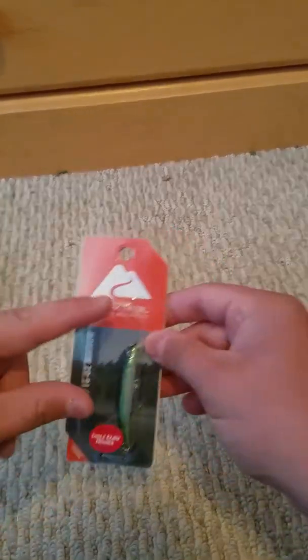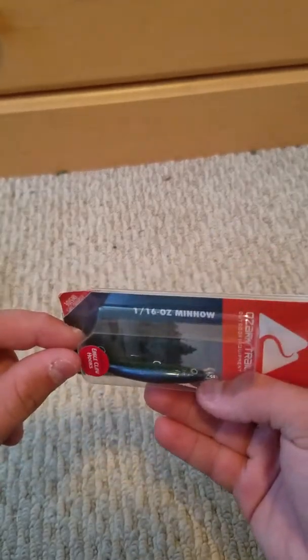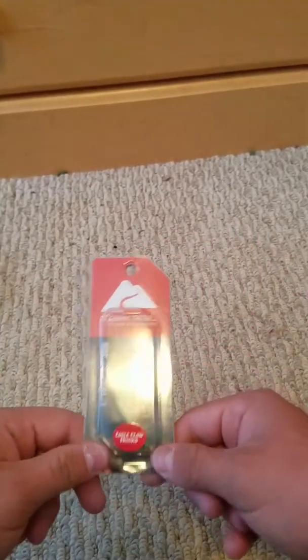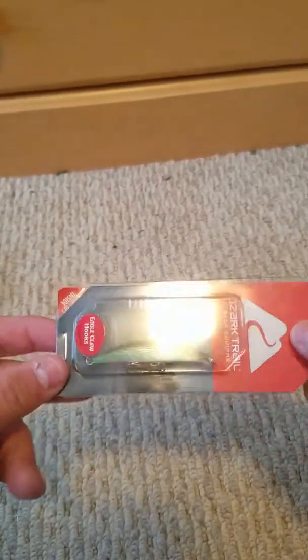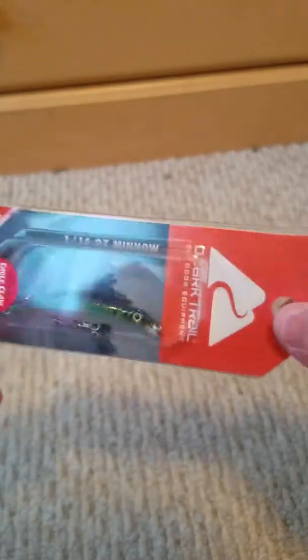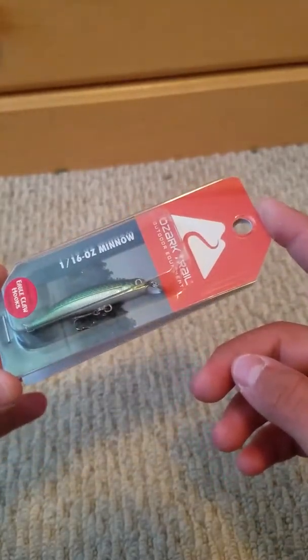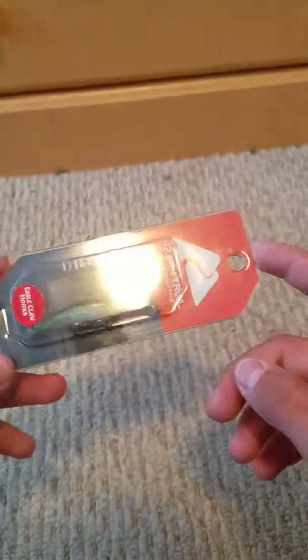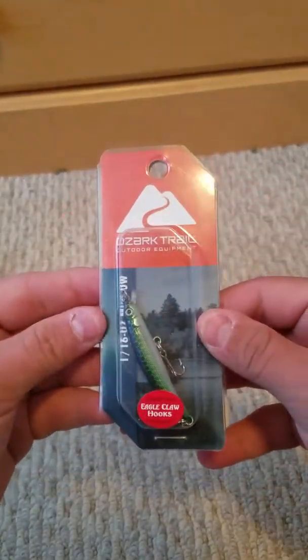So first off, for $1.96 I bought this little one-sixteenth ounce jerkbait. This is in like a baby bass color, and I really don't exactly know what the other color is — it's like in the crankbait that I bought from Bass Pro Shops, little cameo there. But yeah, for only $1.96 you get this cool thing.